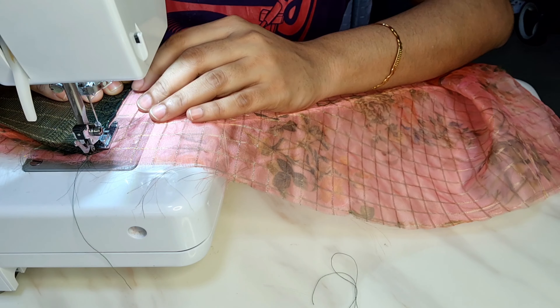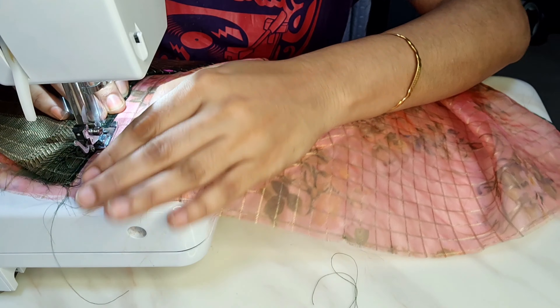I am going to make a stitch work, so I have to make stitch work. I will make the stitch work in the same way.